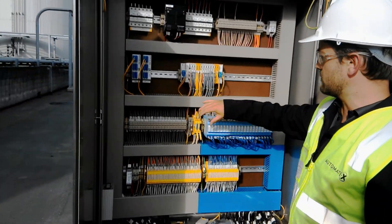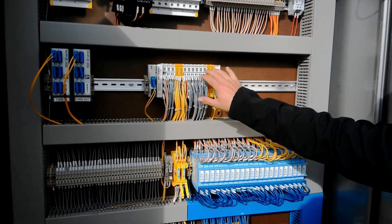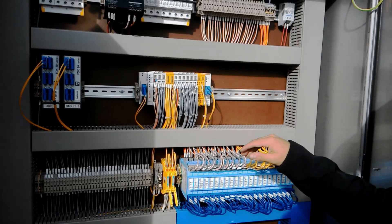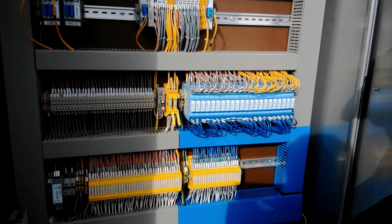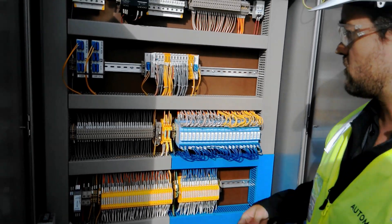This is on the safety network. Fiber in, a mixture of standard and safety IO, and then back fiber out. Some of the standard IO is coming through these IS barriers for intrinsic safety, and up through the surge protectors.